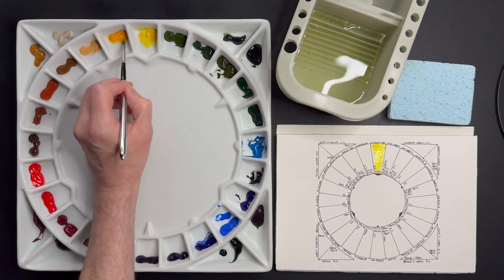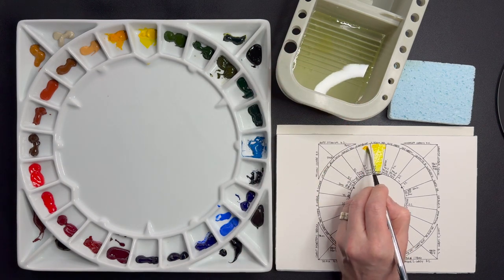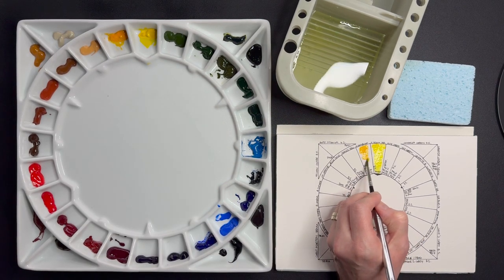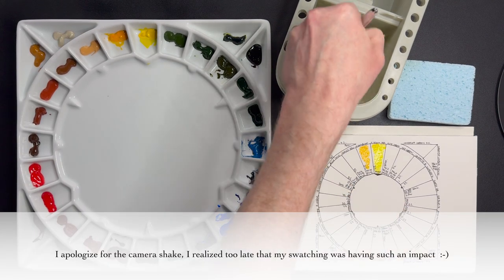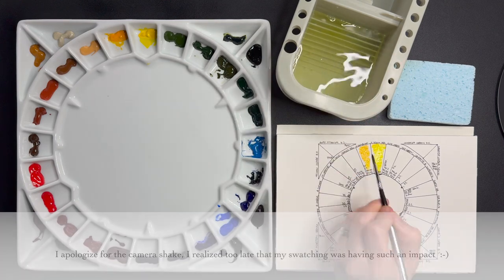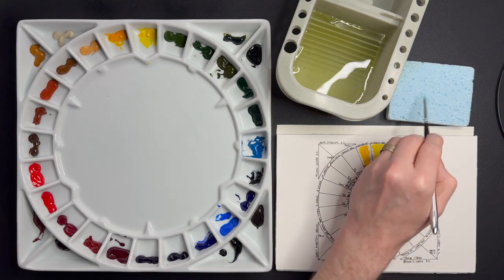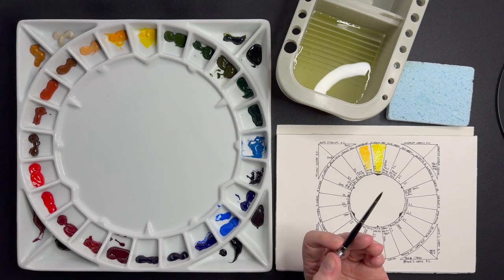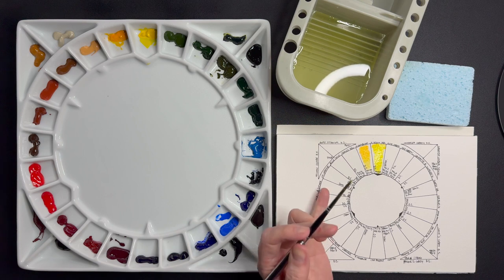I've noticed that this Hansa Yellow Medium mixes very well with the blues to get great greens, so I've chosen the medium for my cool yellow. Moving to the next one, which is my version of a warm yellow: New Gamboge by Daniel Smith, PY110 and PY97. There's a bit of the Hansa Yellow Medium pigment in here. I absolutely love this one — I prefer it over cadmium deep or yellow deep because it creates stunning, very nice bright clear oranges when mixed with a warm red.